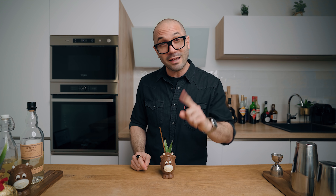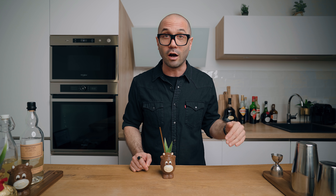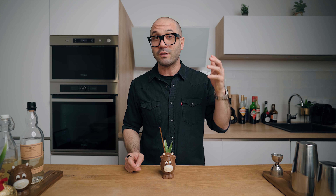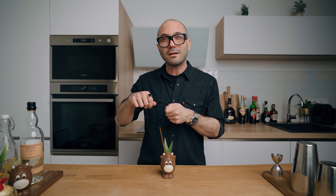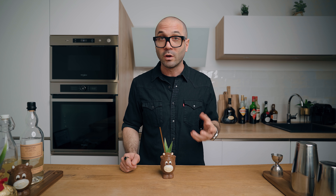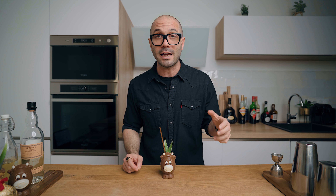These cocktails are great all year long. For the milk punch outside of Easter, simply serve it over a big block of ice and grate a little bit of cacao or chocolate over it to enhance the chocolate flavor. For the traditional-ish piña colada, simply serve it over crushed ice.